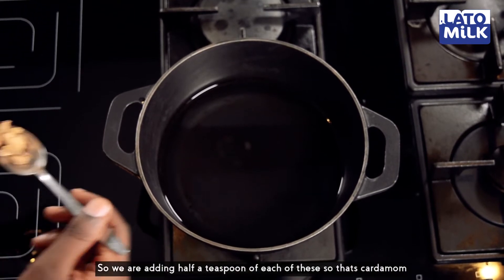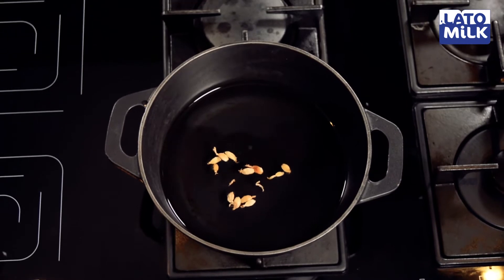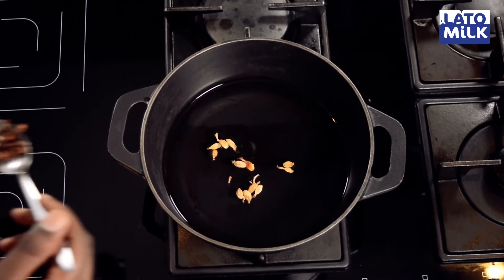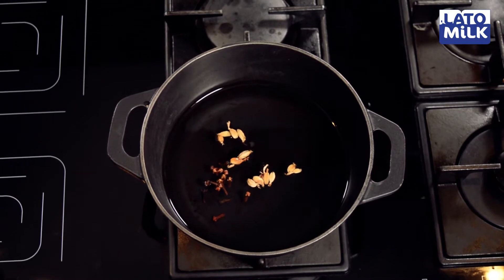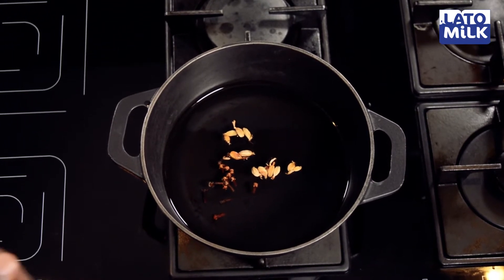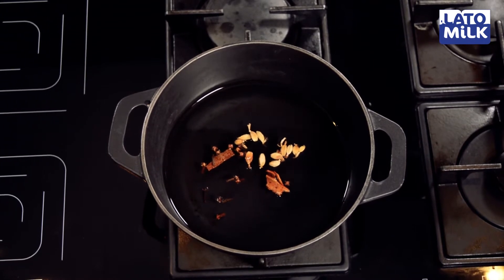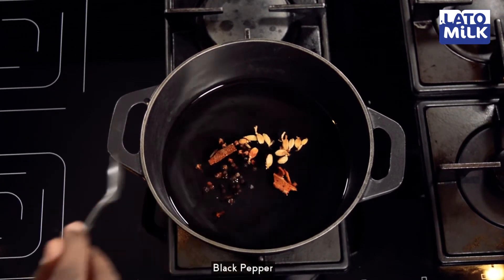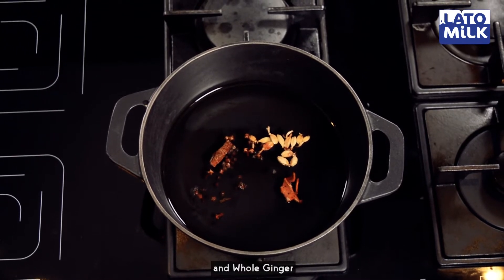So we're adding half a teaspoon of each — that's cardamom, cloves, cinnamon, black pepper, and whole ginger.